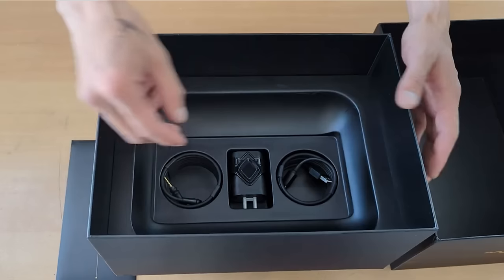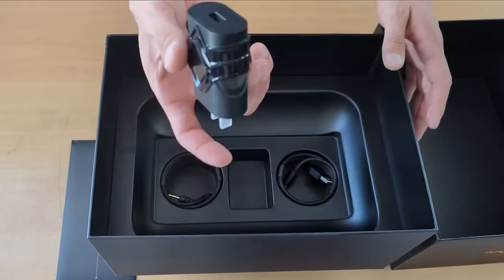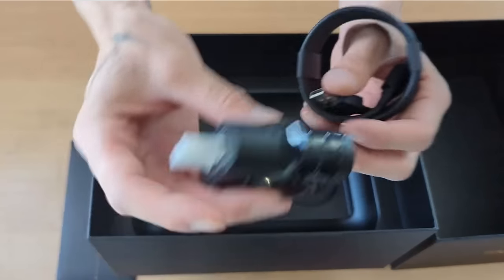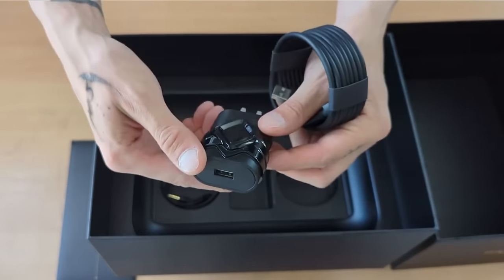And our chargers, auxiliary plugins, and I guess our power adapter. It's a USB-C to USB — look at that, it's a very very nice adapter.